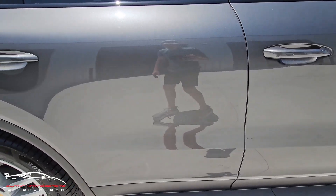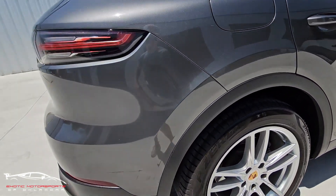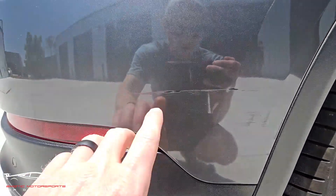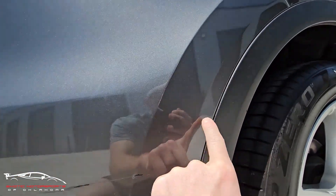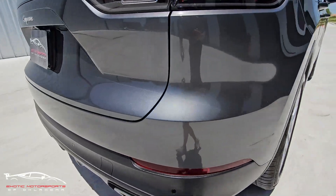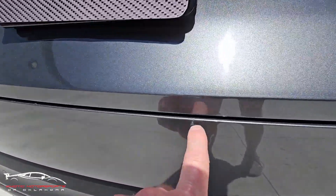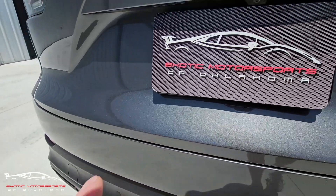Overall that door looks amazing. Here on the back right bumper you can see something grazed it — it took some paint off, scuffed the edge, and put a couple scratches. On the very edge we have a few chips and gashes, but the rest of that looks amazing.